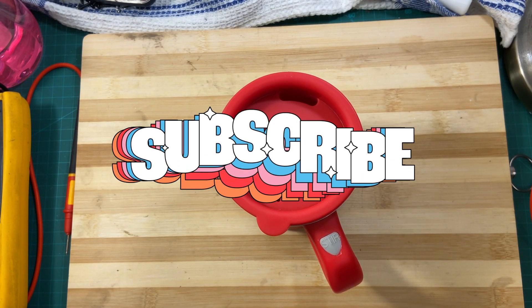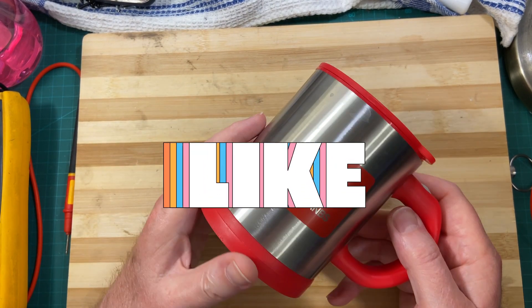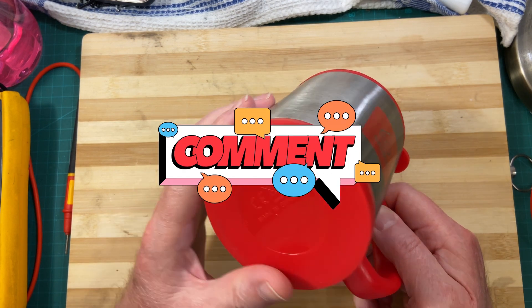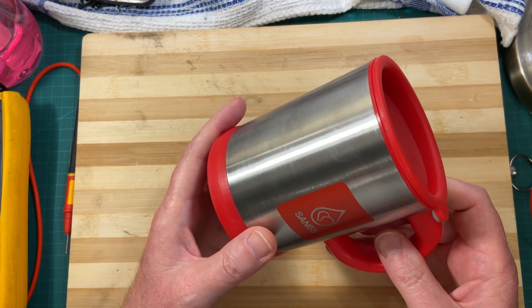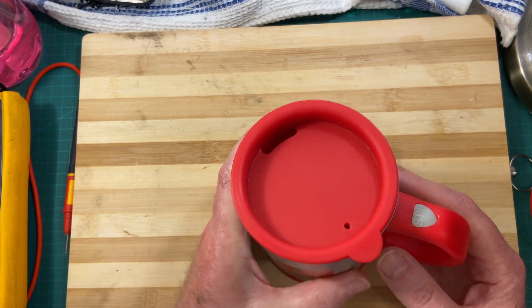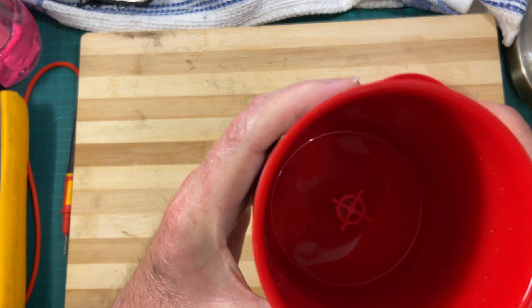Hello friends and welcome to a chat from the engineering desk. Have a look at something simple here today. How are you guys doing? This is a self-stirring mug, so inside you've got a little stirrer.